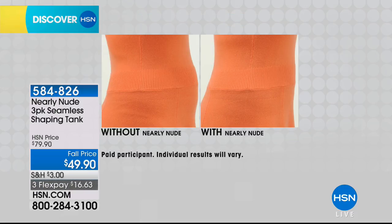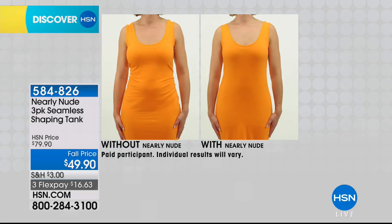Would you consider this a soft support or a medium support? No, this is definitely a medium support — medium to firm support.